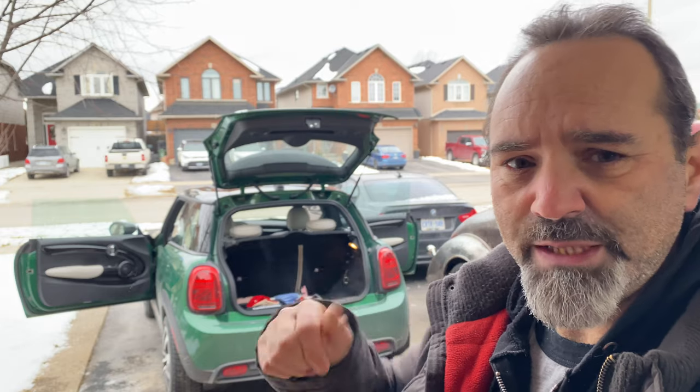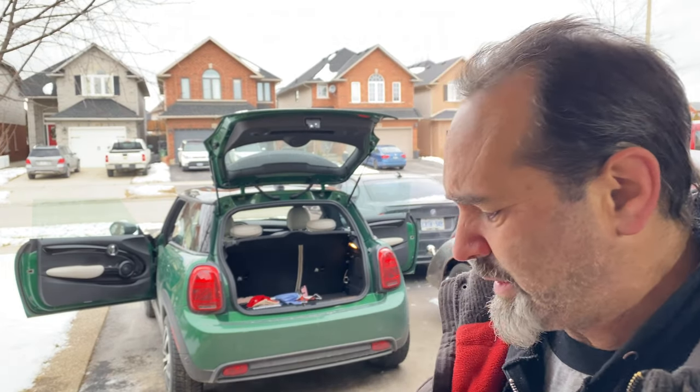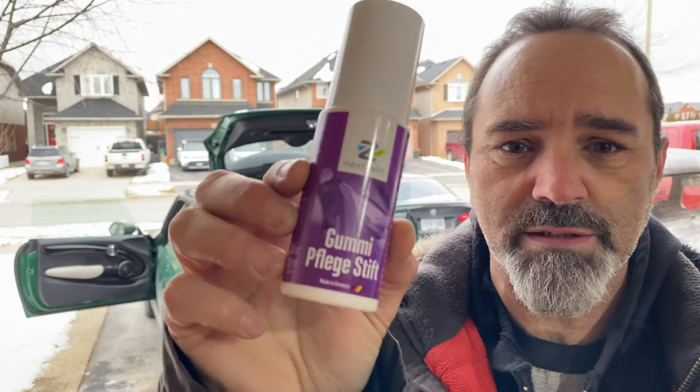I went ahead and applied it to the other door and the boot — or trunk if you're American or Canadian. Just a reminder: it's not just for freezing seals, it also helps keep the seals supple and preserves their life. If you can find it locally, that's what it looks like, but there's a link in the description to Amazon and I'd appreciate if you use that link — you don't have to, but it helps me out.